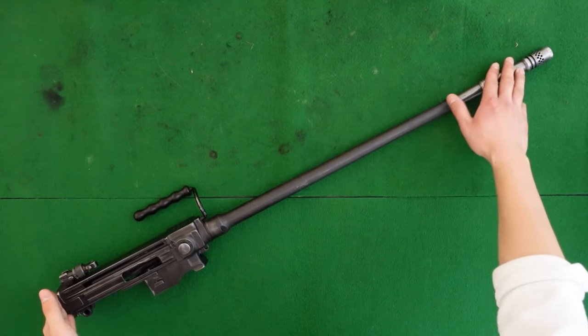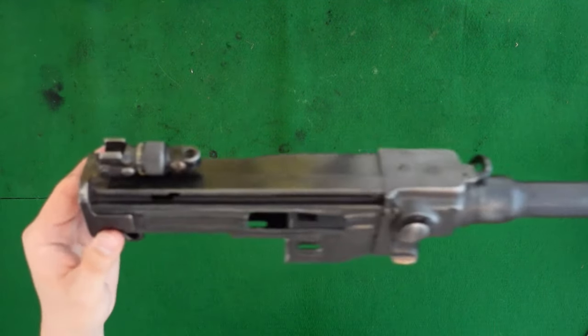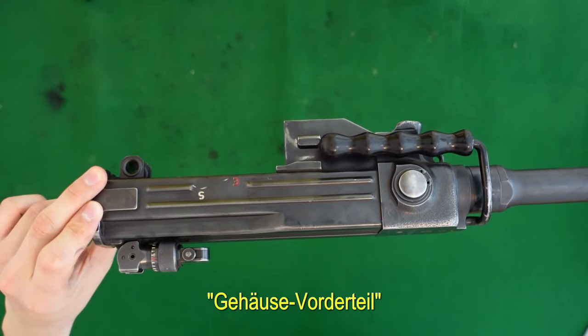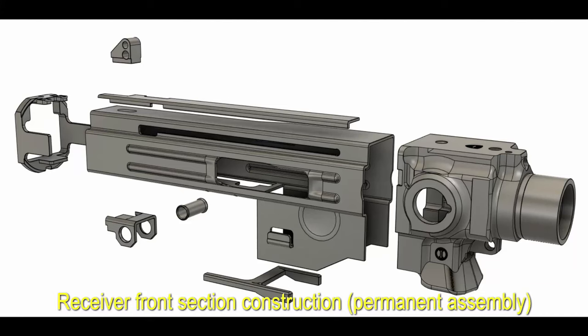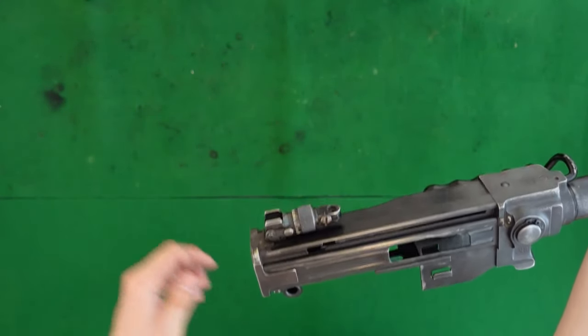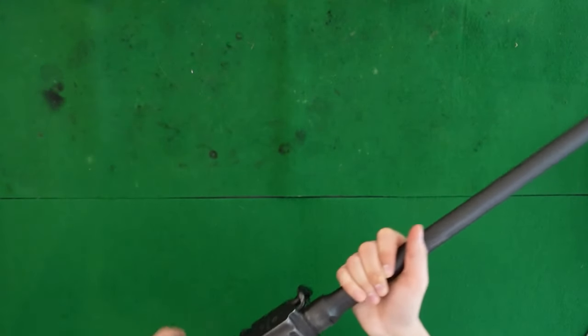This right here is the barreled receiver group. Really the start of the show here is what is called internally in SIG the receiver front section. What you really see here is not the complete receiver — the stock tube itself has a rear receiver section, so to take this apart you actually have to split the rear third of the receiver. Pretty interesting.